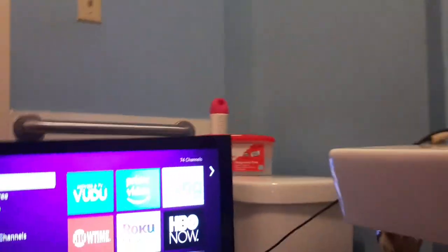That's hubby — he's hooking up my TV in the bathroom for me. That is my baby, thanks honey! So yeah, this is my little TV. This is my TV bag but let me fix this real quick.